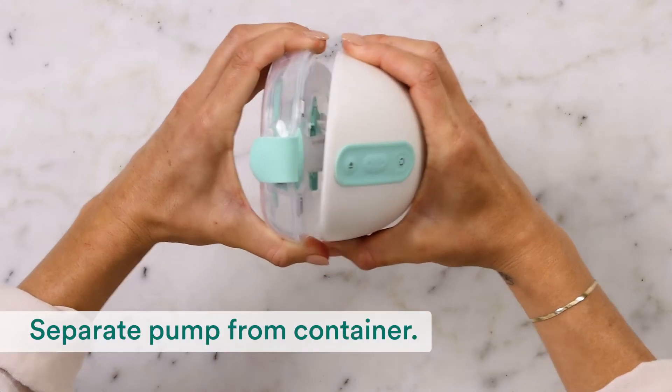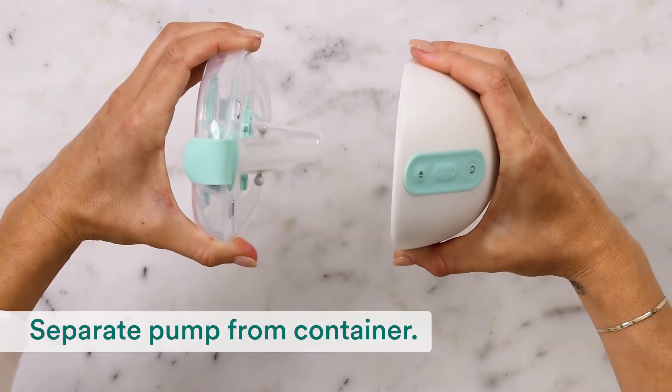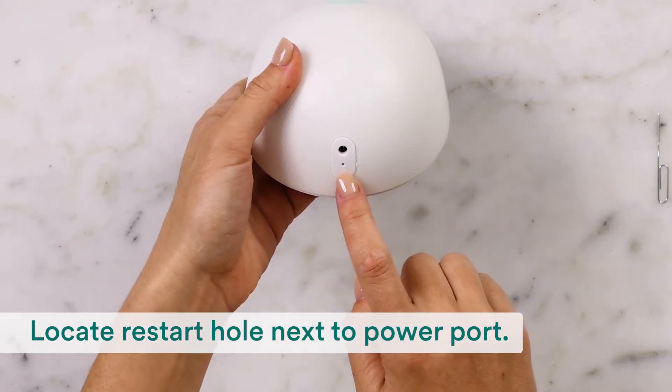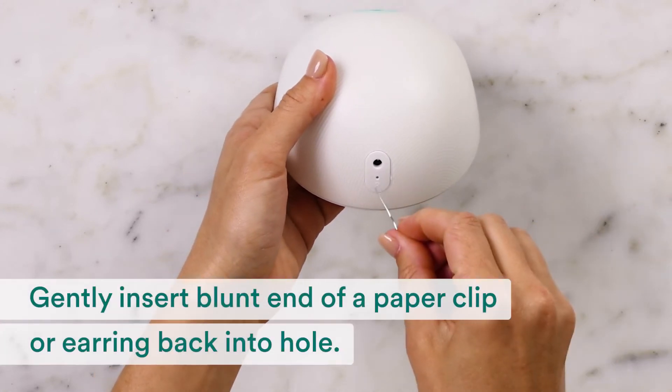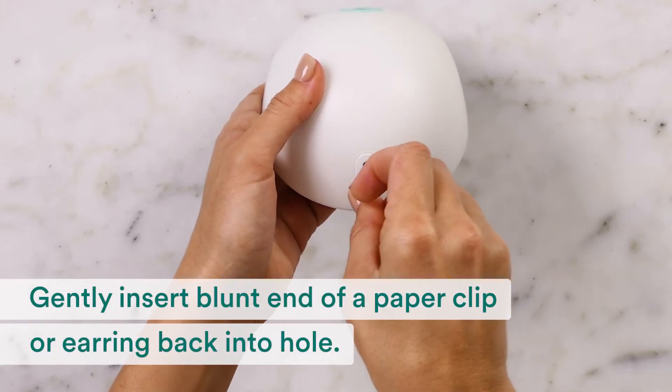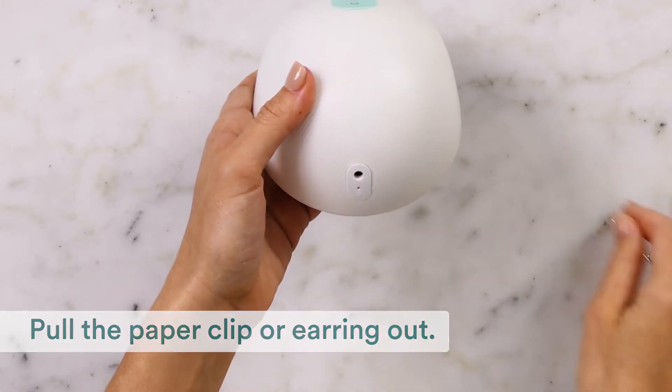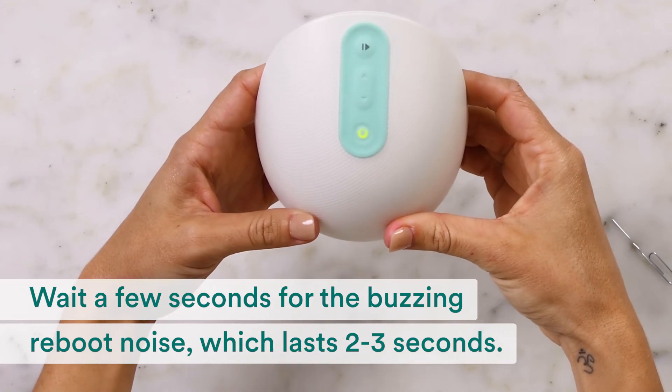First, separate the pump from the milk container. Locate the small restart hole next to the power port. Gently insert the blunt end of a paper clip or earring back into the hole until you feel a slight resistance.